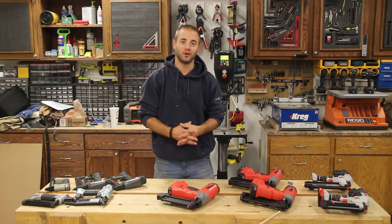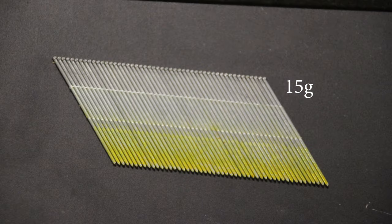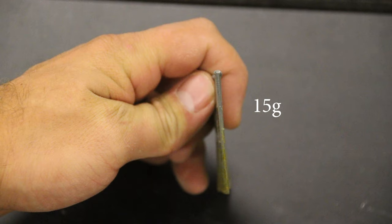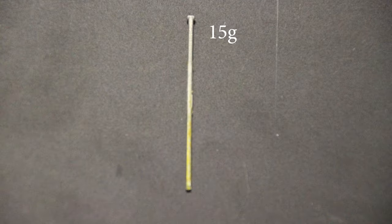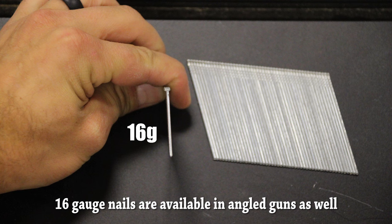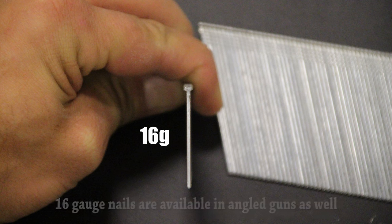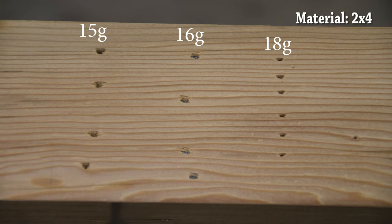We're going to first start with our trim nailers, the 15 and 16 gauge trim nails. Typically they can shoot two and a half inch long fasteners, and are used in interior and exterior carpentry, such as installing baseboard, chair rail, door and window casings, door frames, etc. The 15 gauge nails are collated at an angle, which allows the nailer to reach into tighter spaces. In my opinion, the 15 gauge is typically used in exterior trim work, and the 16 gauge is used in interior trim work — not to say that they can't be used interchangeably, but that's what I've noticed.